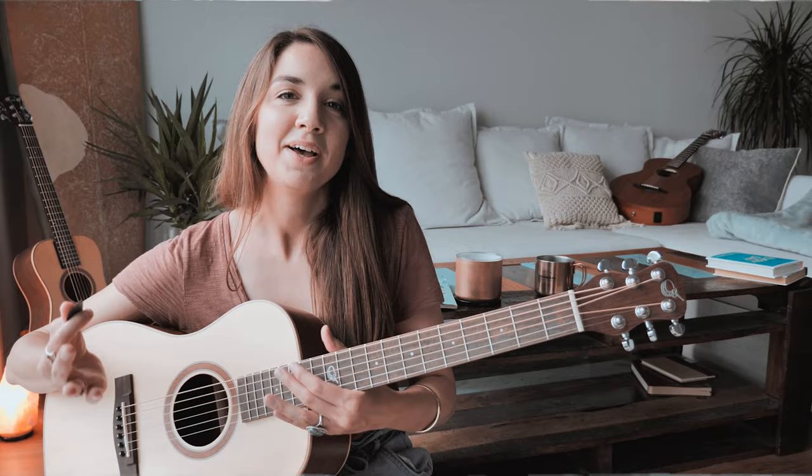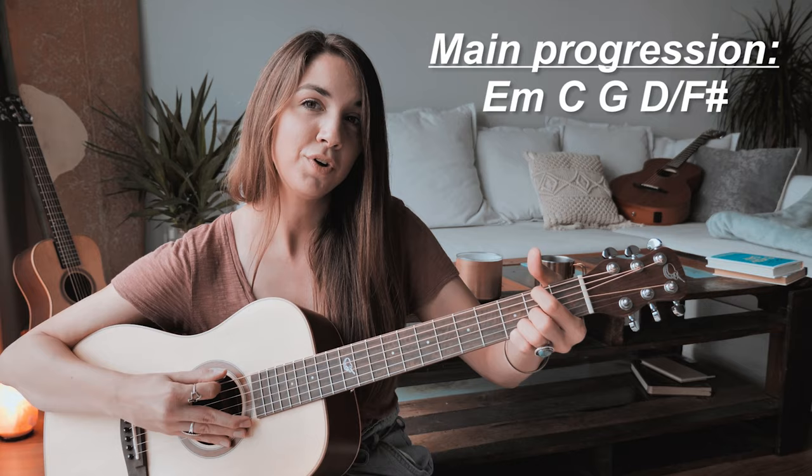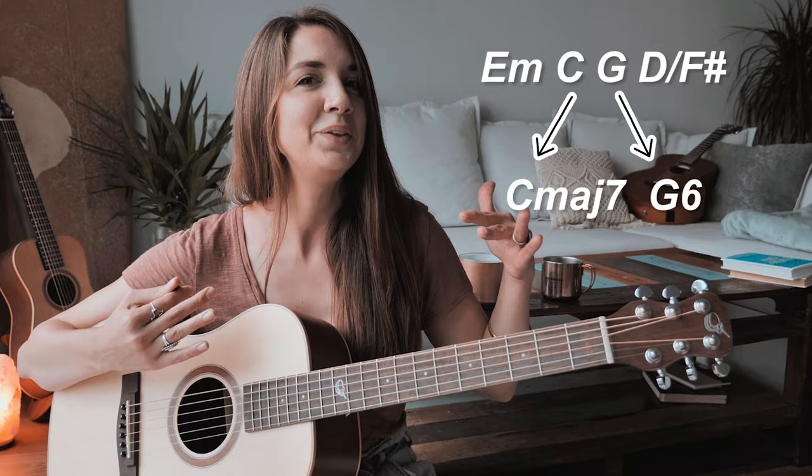The progression is E minor to C major to G major to D over F sharp for the entire song. We can use a C major 7 and a G6 for something that sounds a bit more accurate during the intro and the interlude. If you really listen, you'll hear the difference between where a C major and C major 7, or a G major and G6, appear in the song.